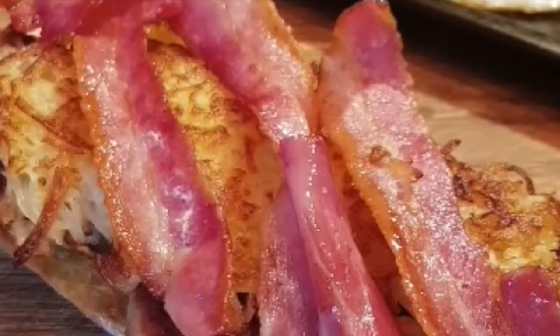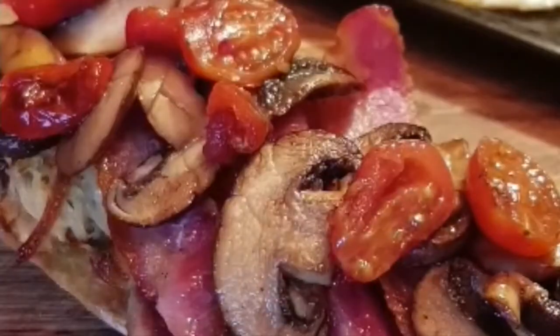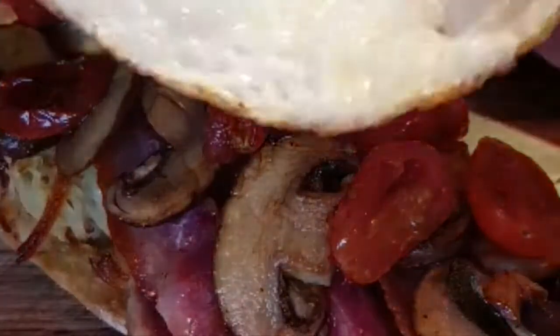Then layer on the rösti, then bacon, mushrooms, tomato, and finally the egg. Like I say, you can add anything into this and put it together any way you like — this is just how I've done it.